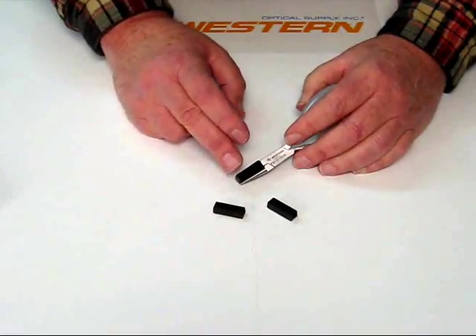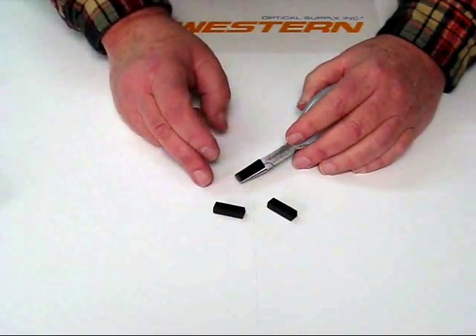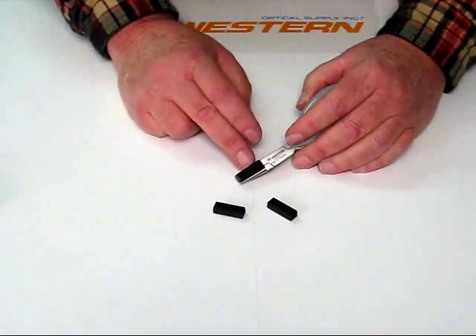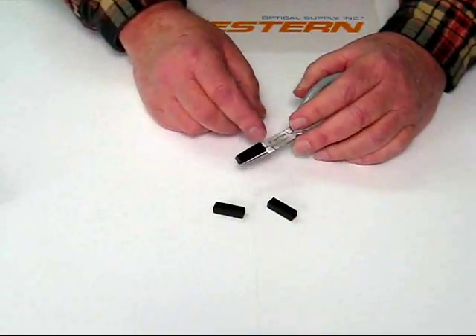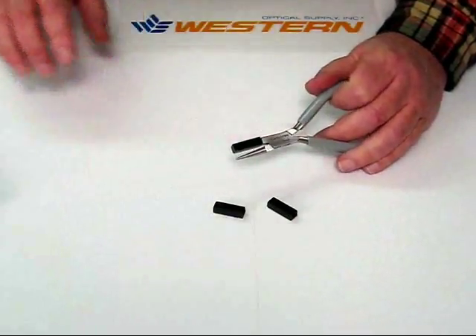So with our pads, you replace them less frequently, and you don't have to mess around with aligning screws and screw holes or drilling screw holes and tapping them. We've eliminated all that aggravation.